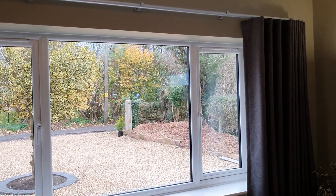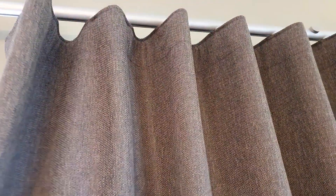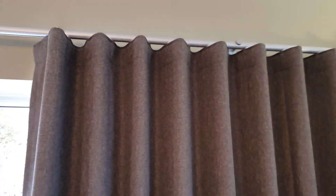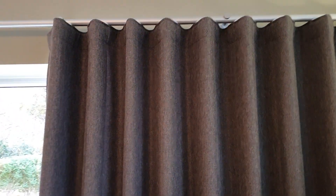So what is a wave curtain? Firstly, a wave curtain is a fixed glided curtain which forces the pleats to be equidistant, so you get this beautiful wave.